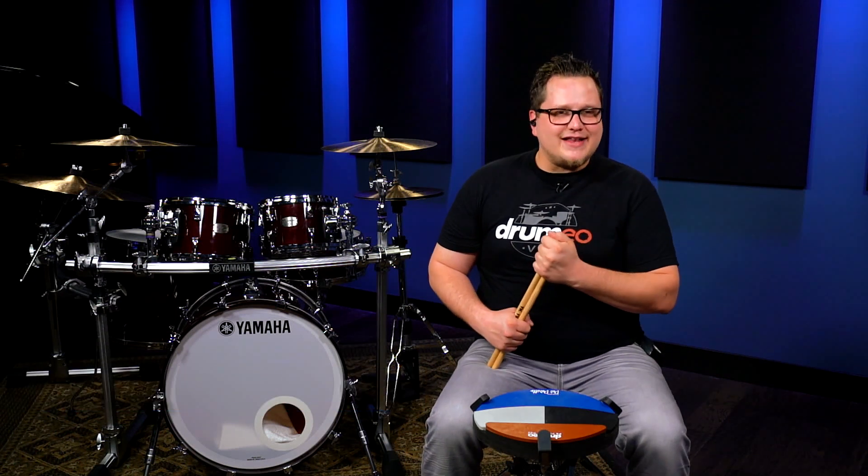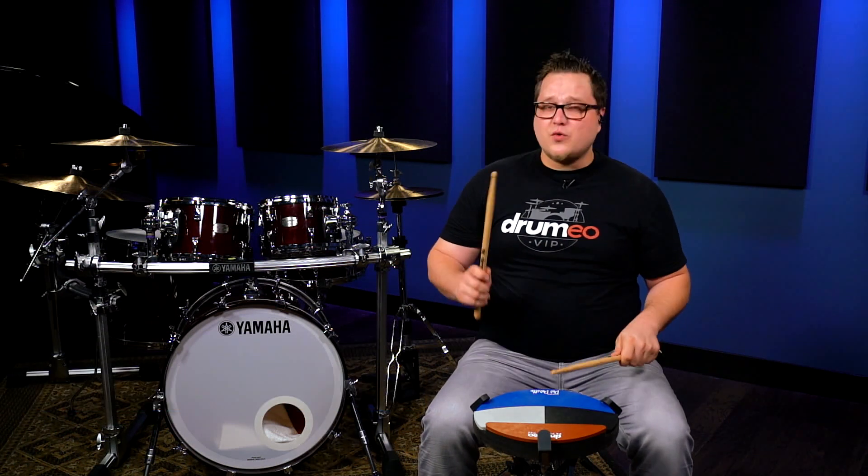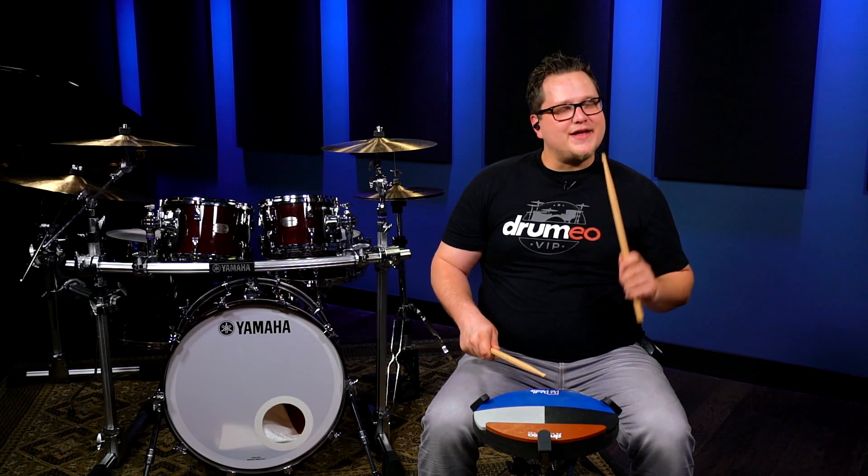The single paradiddle consists of eight notes: right, left, right, right — left, right, left, left.